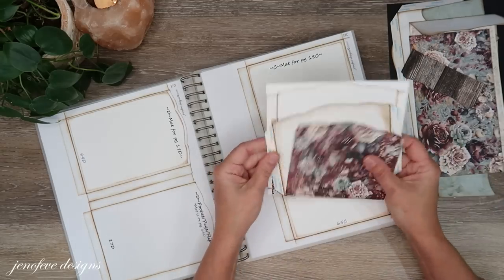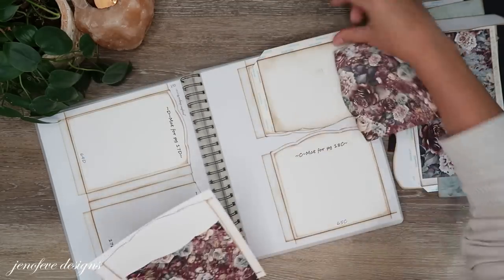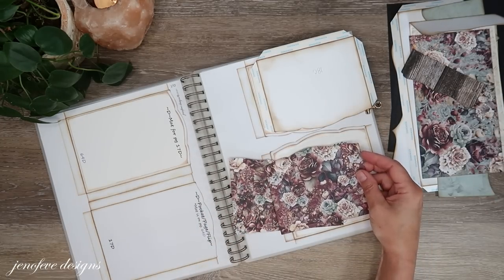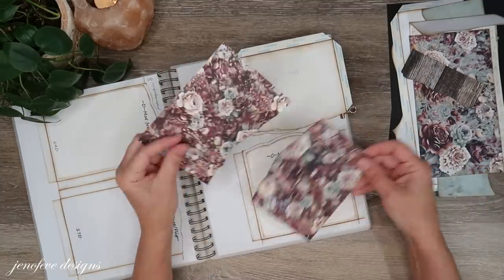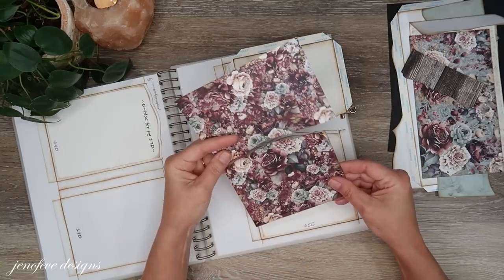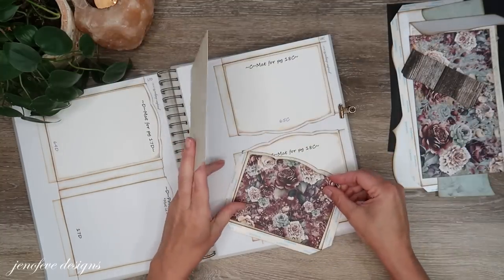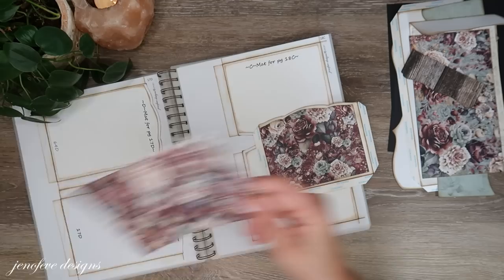Out of the graceful decorative edge I printed 18C — you can also print 19C either way, but we're going to use the smaller pocket right now. Then this piece from the six by eight pad — I just traced the mat, which is a 65C, and we're going to mat that piece with that.